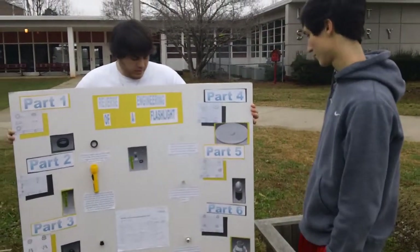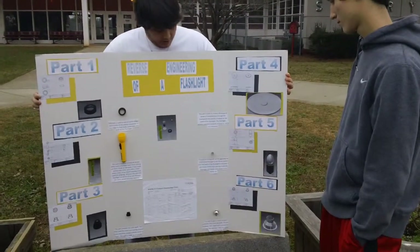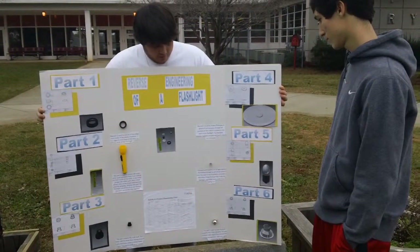Part six is the bulb holder. It holds the bulb itself. It's silver, pretty shiny. That's my IED drawing and that's my dimension drawings of that part.